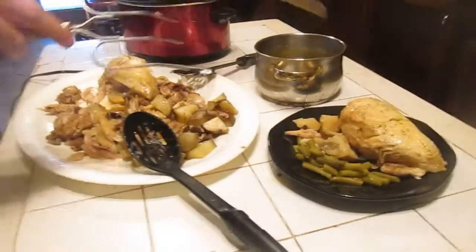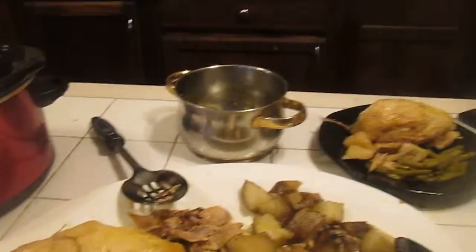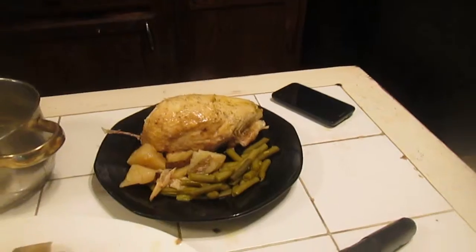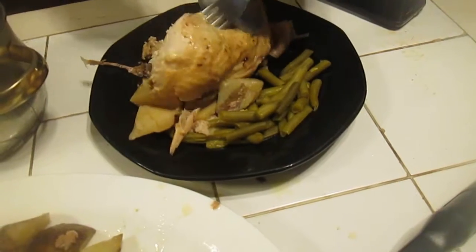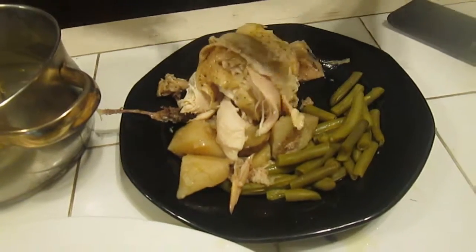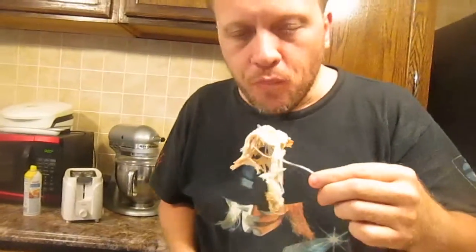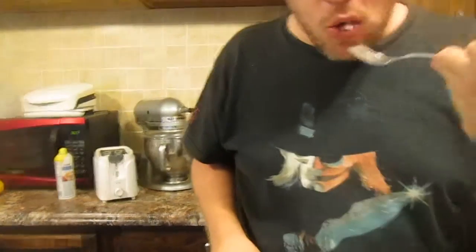That's a big breast. Now that's how you make a plate. Here's the meat. Yeah, that's meat — this is good meat. Try the potato. This is a potato — this was the big potato that got cut up and put in there to cook.